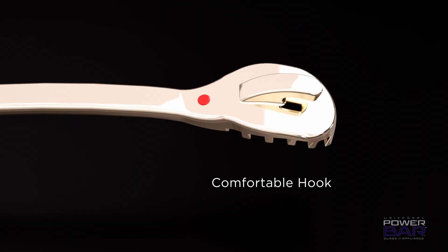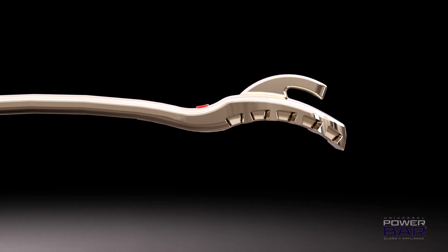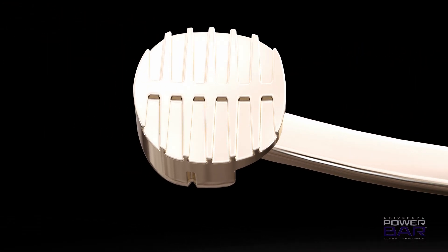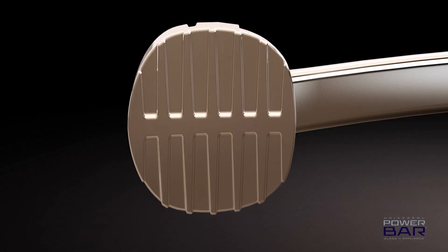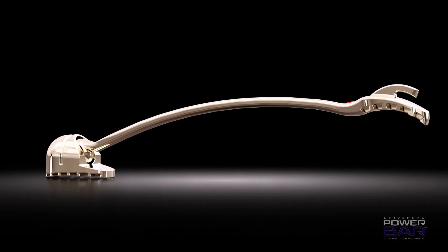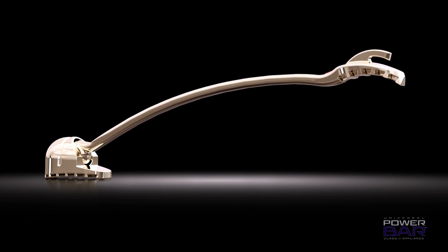The mesial hook is designed to be comfortable while providing easier elastic placement for the patient. The patent-pending pads feature undercuts for maximum bonding strength. The distal socket has a facial line that provides a visible sight line for placing on the molar buccal groove. The ball and socket design allows free movement of the bar for rotational control of molars during treatment.